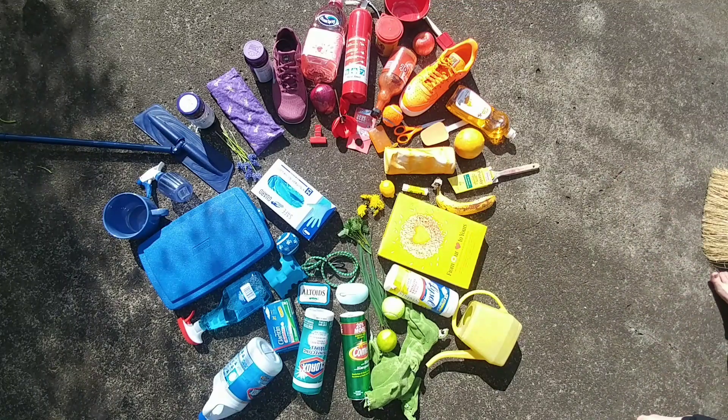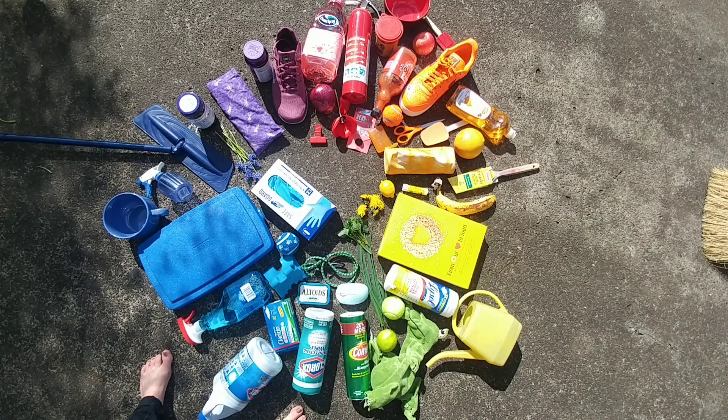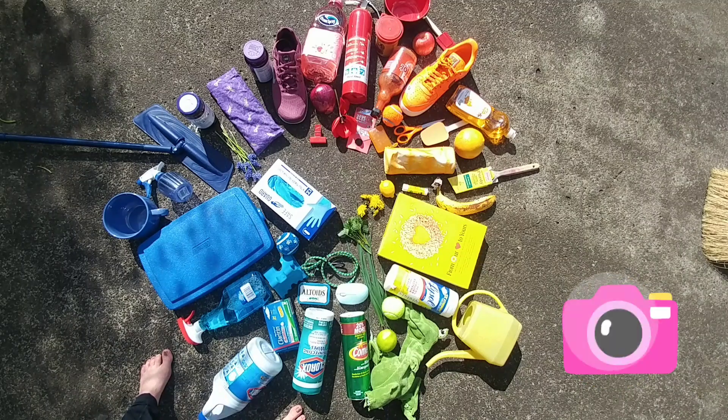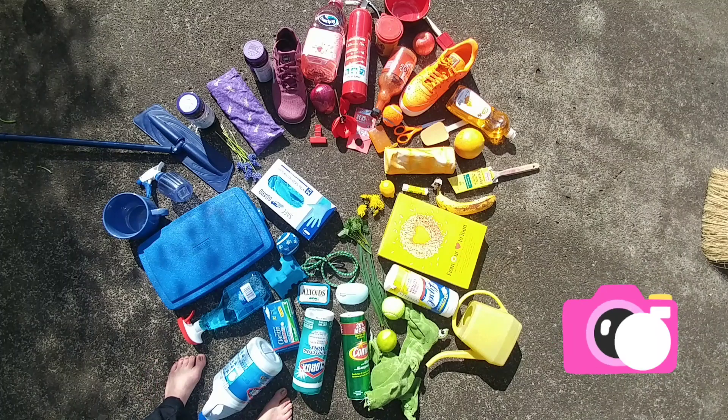I had a blast putting together my found object color wheel, and I hope that you'll have fun doing this as well. I wanted to start with this project so you see that you don't need any fancy art materials to have a creative experience. The hardest part will be putting away all the objects you got out! Please make sure you take a photo and post it to your Artsonia account when your found object color wheel is finished.